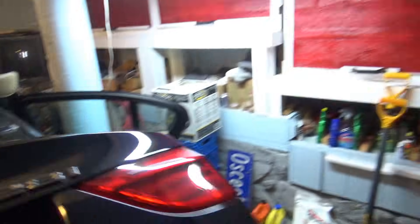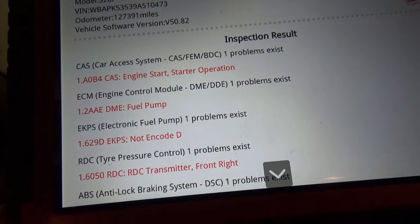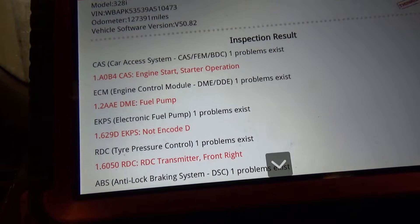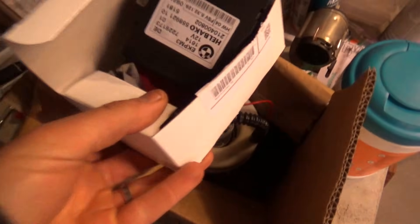2009 — I think it's a 328 — yeah, 328i. Crank no start. Scanned for codes and we have, in the engine control module, fuel pump — electronic fuel pump not encoded. That's it. The owner said he replaced the fuel pump on recommendation from a friend.